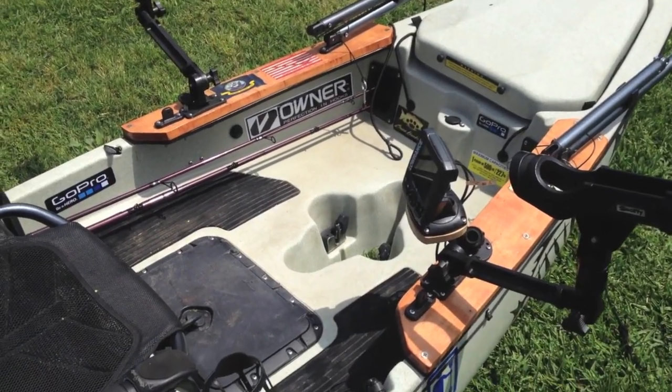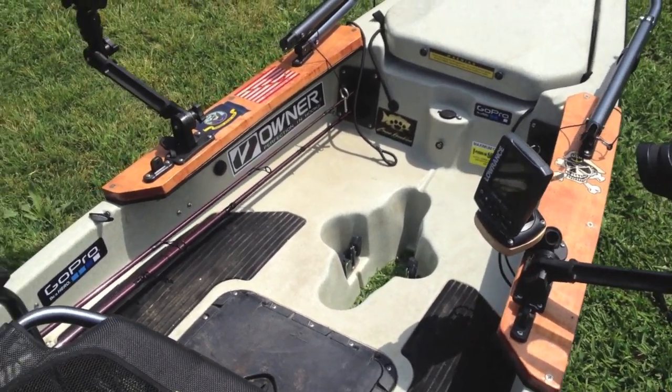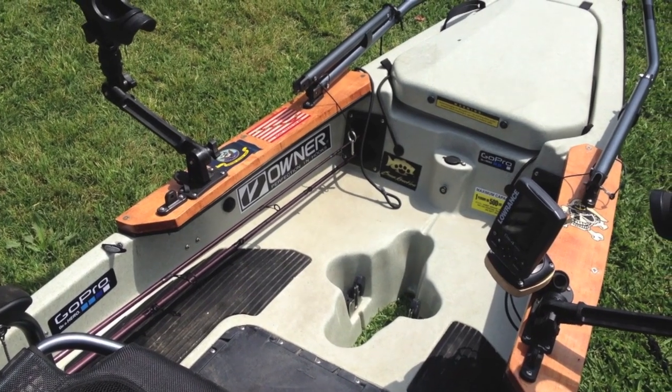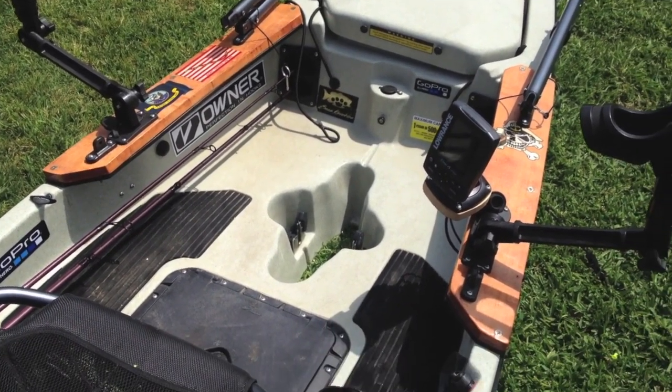Welcome to part two of my modifications to my Hobie Pro Angler 12 video. I hope this helps some people out there and gives some people some ideas. If you guys have any feedback, please leave it. Let me know if you have any questions and I'll be more than happy to answer them.